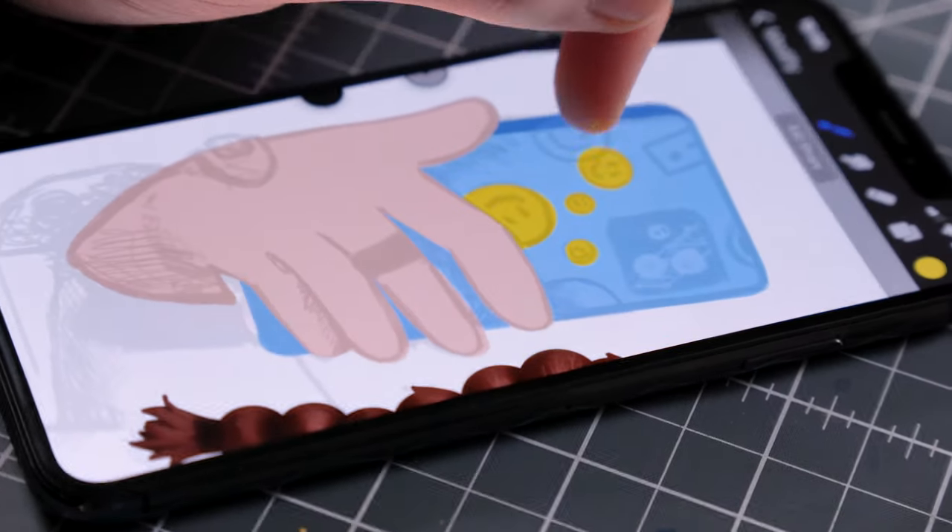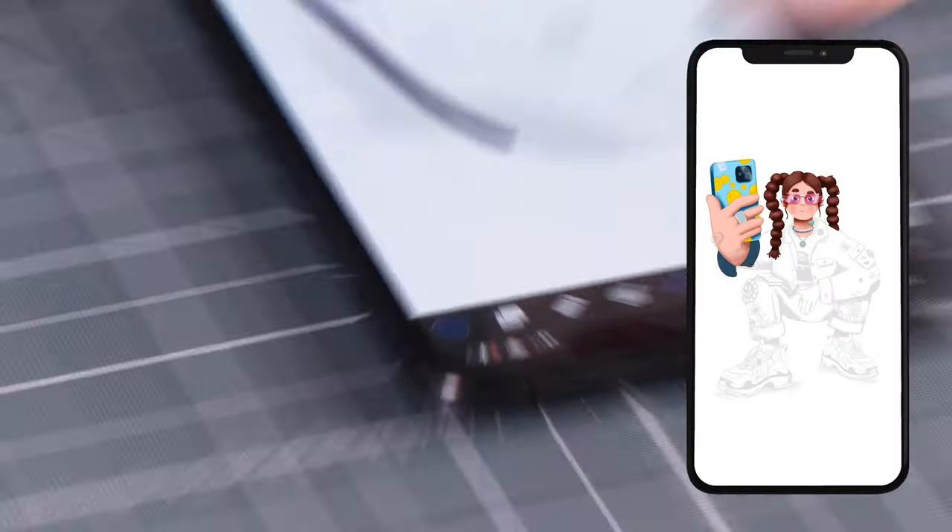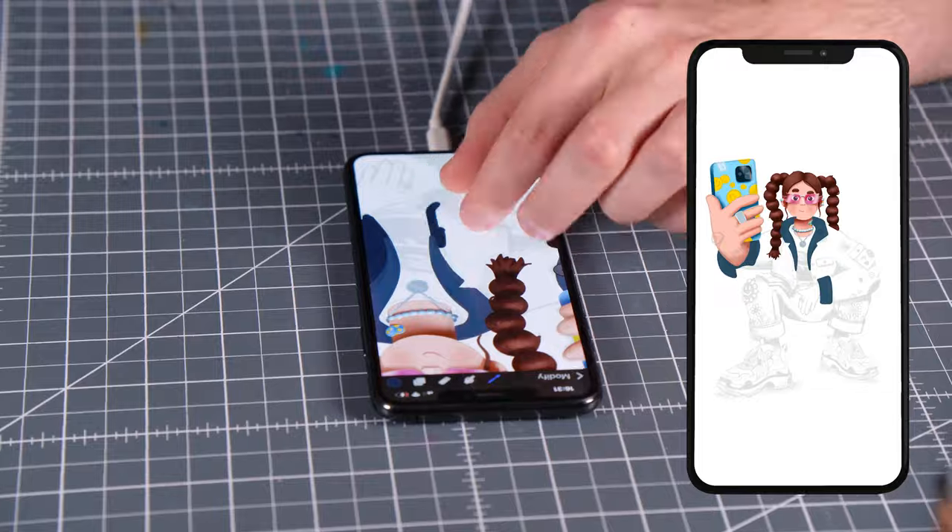I'm now almost 20 hours into the challenge and it's getting more and more fun. I pick colors for the phone case, the jacket, and a few other details, but I'm still open to adjust a few of them later.